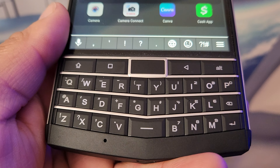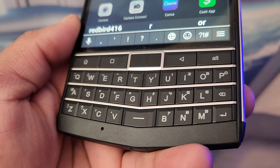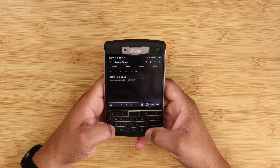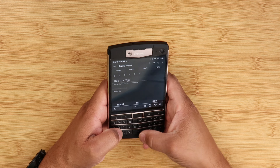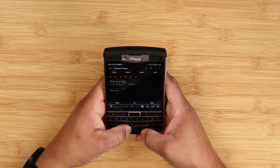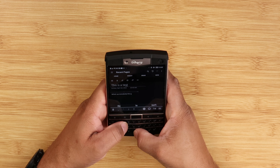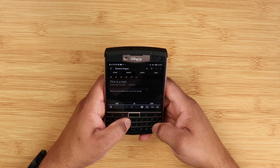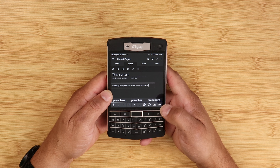The star of the show is the keyboard. If you're used to typing on on-screen keyboards, you'll need to get back into the groove of typing on a physical keyboard. It was a little slow getting back into it, but the keyboard is very good and it's backlit. I wish it had a full row for numbers and functions, but it doesn't. I've only had this device about a week, so I do need to spend more time with it — but the typing experience has been pretty good.